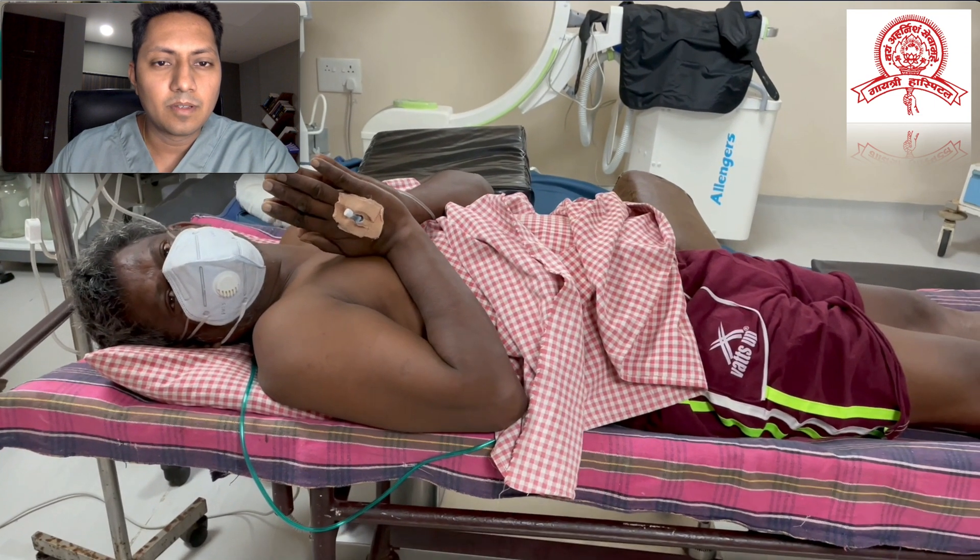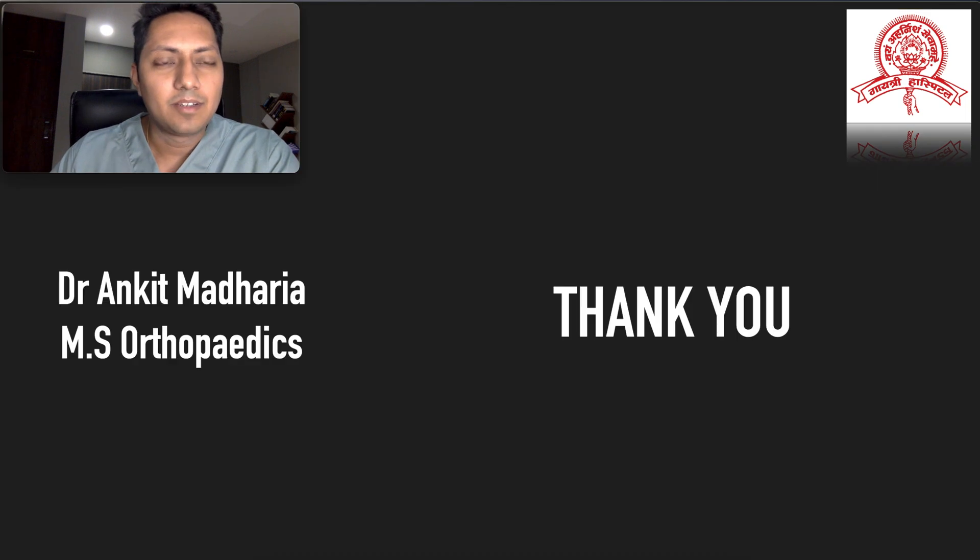Immediately after surgery, you can see the immediate results, which is very satisfying. I asked the patient to raise one of his legs, but he was so comfortable right after surgery that he was comfortably raising both legs. When I asked whether he had been able to sit or stand before surgery, he said he was dying in pain. This is the beauty of doing surgery under local anaesthesia — you can see the immediate results, and it is very satisfying. I am Dr. Ankit Maharia. Thank you for your time; I will see you in my next video.